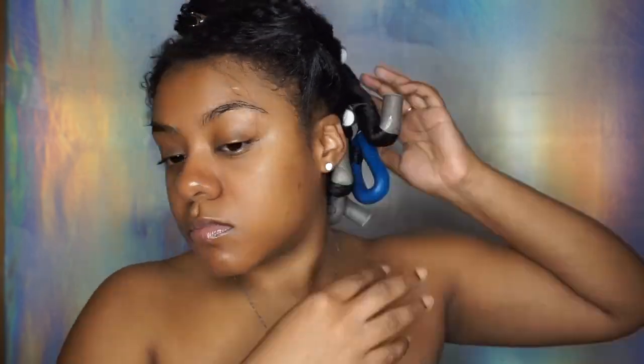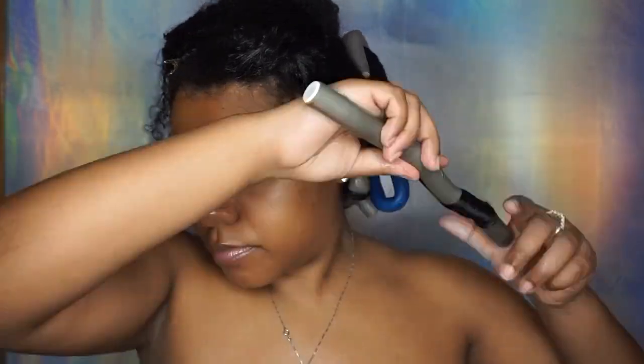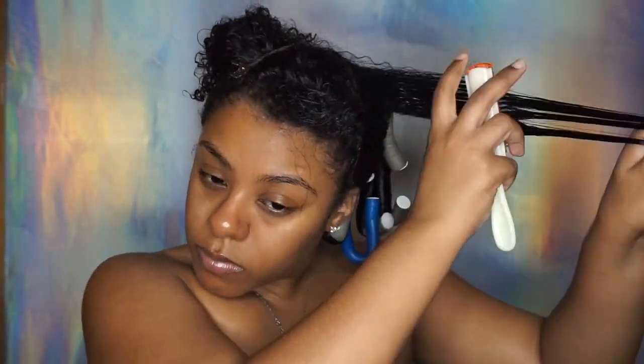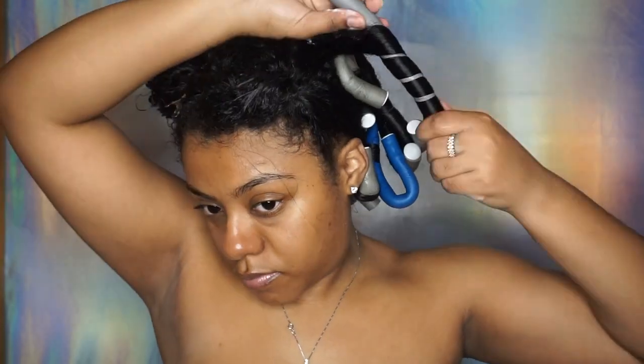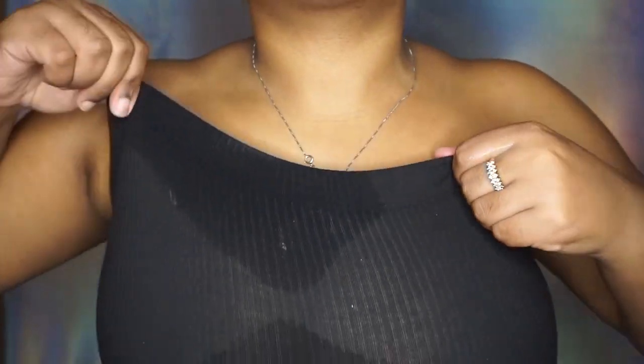I missed a part so I'm taking that blue flexi rod, which is the smaller one, to get that curl going. The way I do my flexi rods: I use the big gray ones in the back of my hair and the blue ones towards the front. I do that because the gray ones create a bigger curl while the blue ones create a tighter curl.